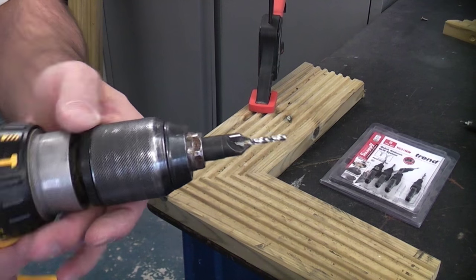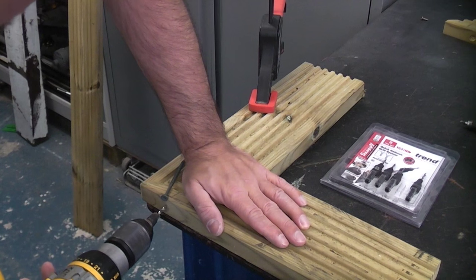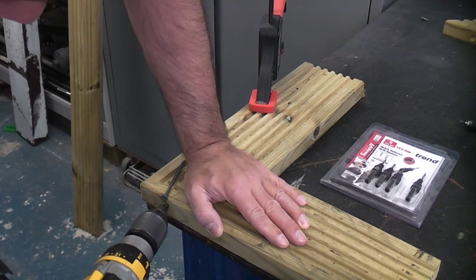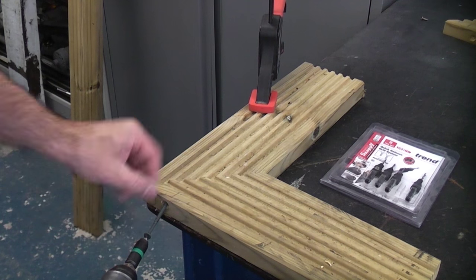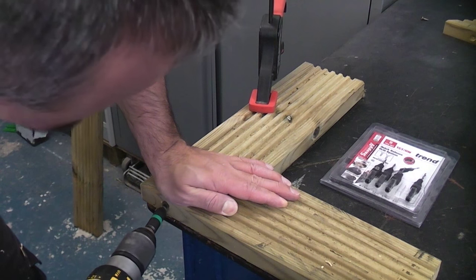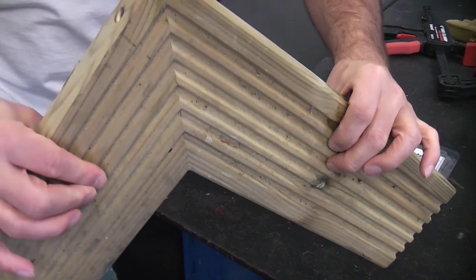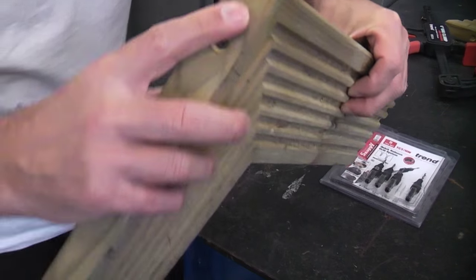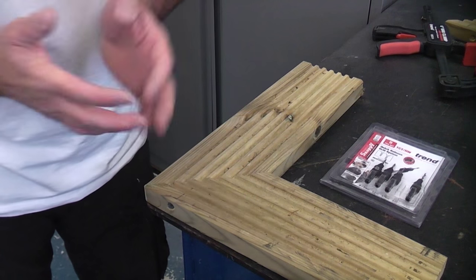I'm going to use the Trend drill bit and countersink bit to drill a hole and then drive in the screw. You then end up with a decent looking mitre for the corner. You can of course put some wood filler in there to prevent the screw from being seen. I should also point out that you do need to use an external rust-proof screw.